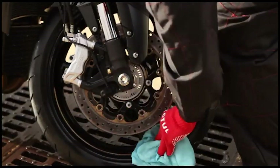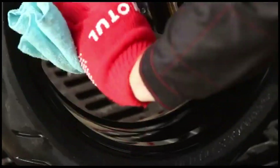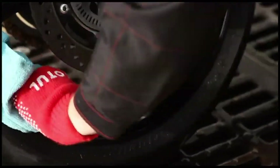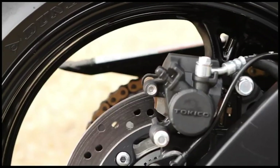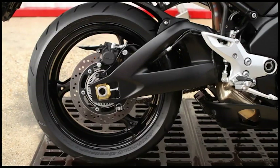Motul Wheel Clean effectively dissolves grease, oils and brake dust residues on the rims, without attacking paints or varnishes. With a pH neutral formula, the product is suitable for all types of rims.